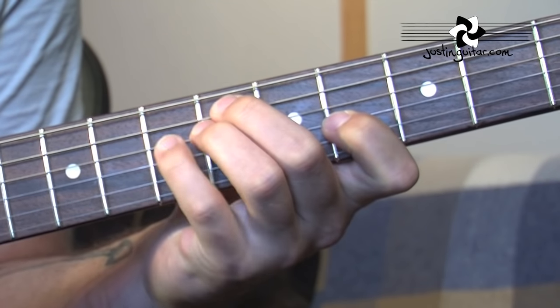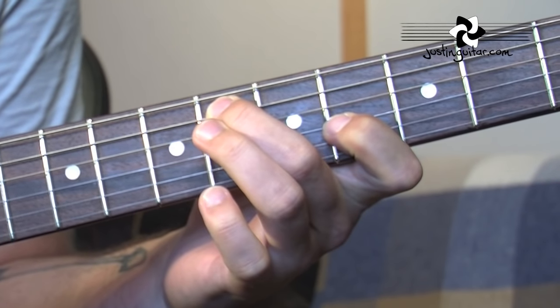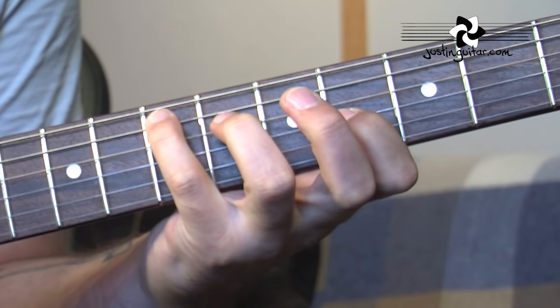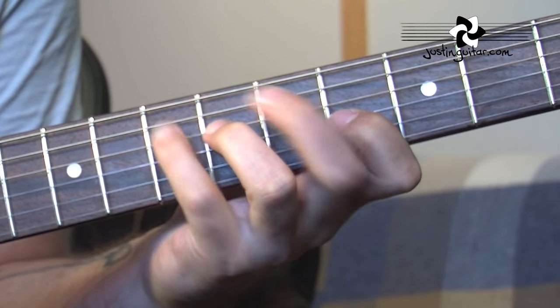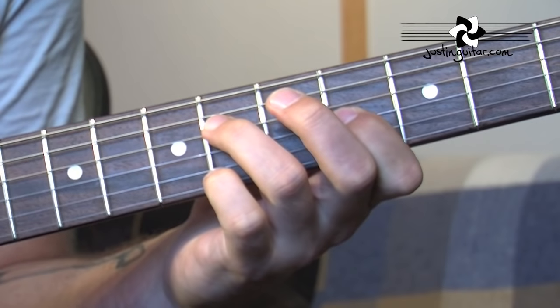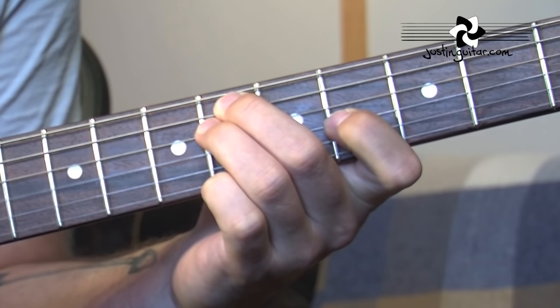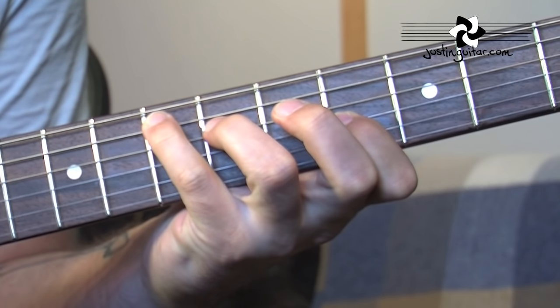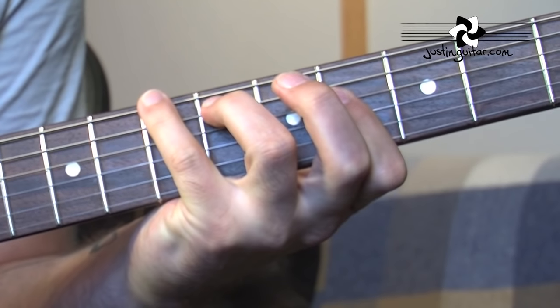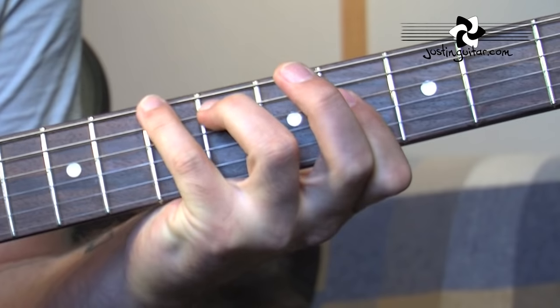It's exactly the same, but instead of having the 2nd finger on the 6th fret of the 5th string, it's replaced with the little finger down at the 7th fret of the 5th string. But all the rest is the same. Then the whole thing moves over a string onto the thickest 3 strings.